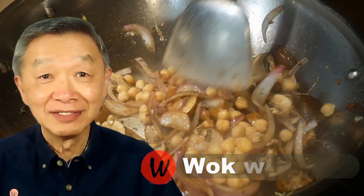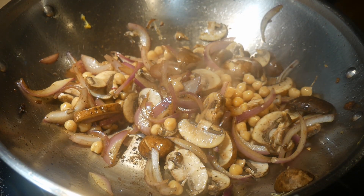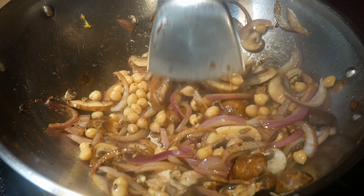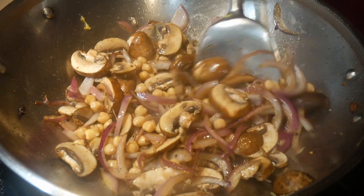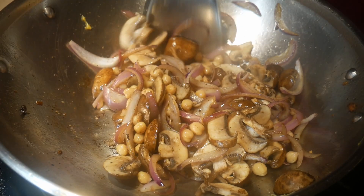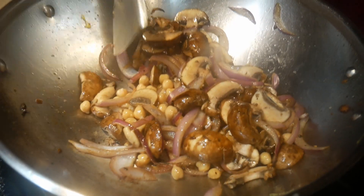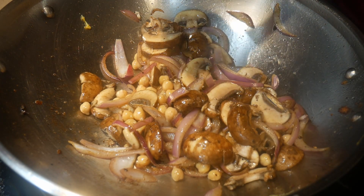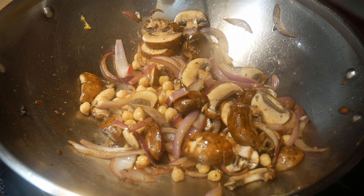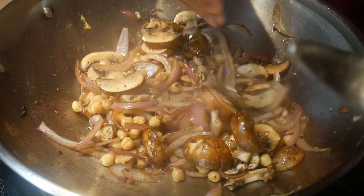Hello, this is Tak Chung from Wok with Tak — welcome to my YouTube channel. If you enjoy this video, please like, subscribe, and share. Recently a viewer asked me whether she would need a wok for stir frying, or whether she could get by using a frying pan or a skillet. My initial response was yes, you absolutely need a wok for stir frying — and then I started to reconsider my answer.